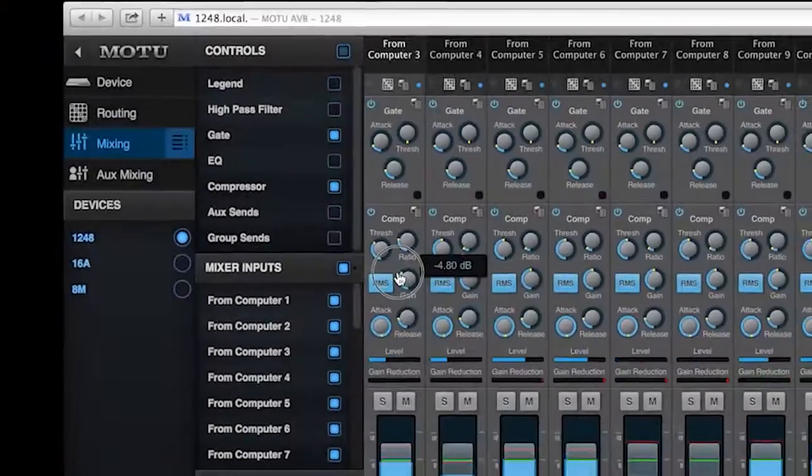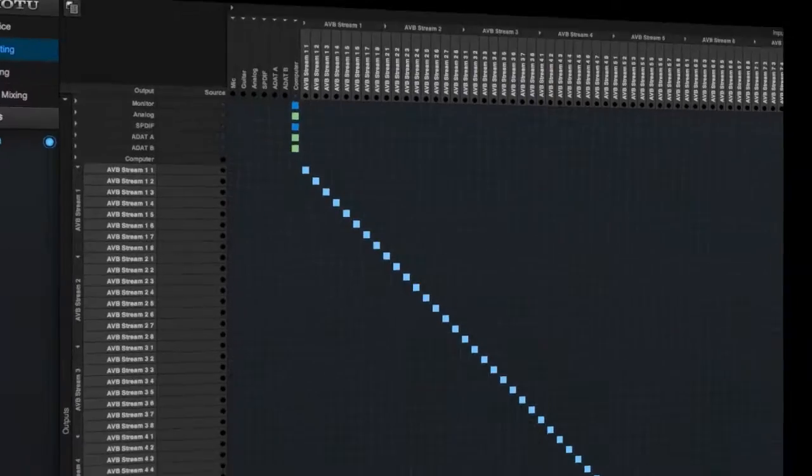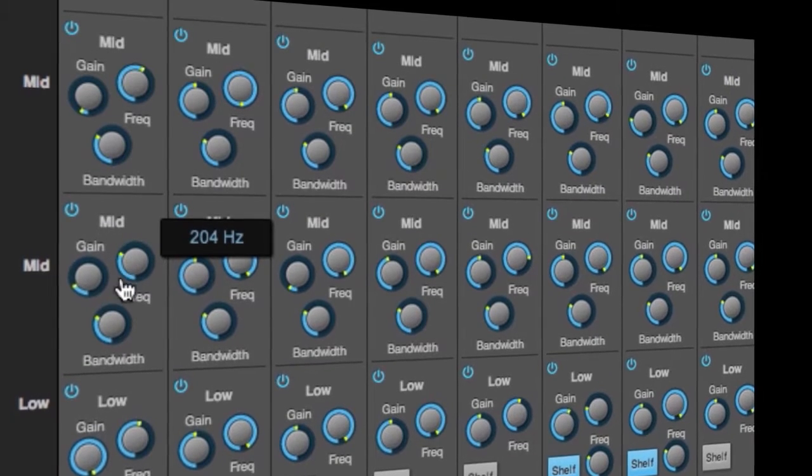Inside these interfaces, there's a 48-channel mixer, DSP-driven routing and effects processing capabilities, and sub-millisecond latency performance.